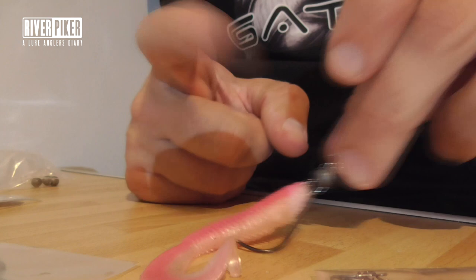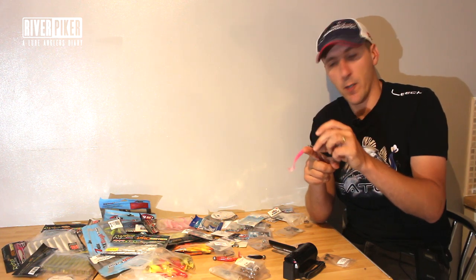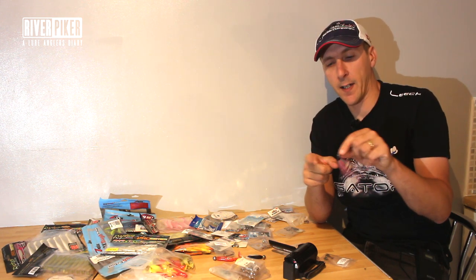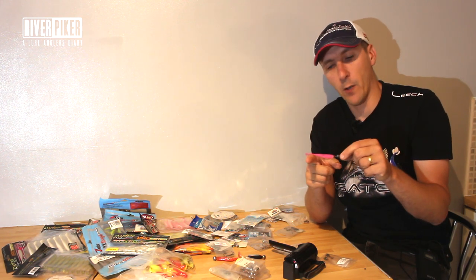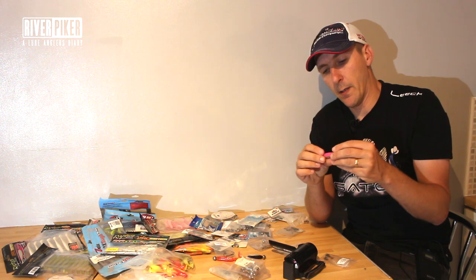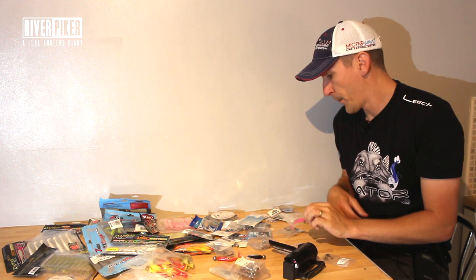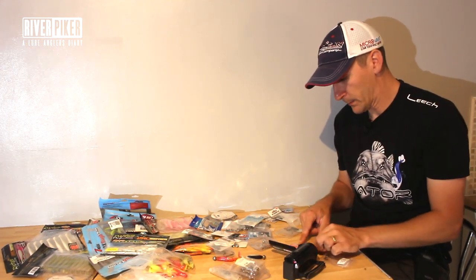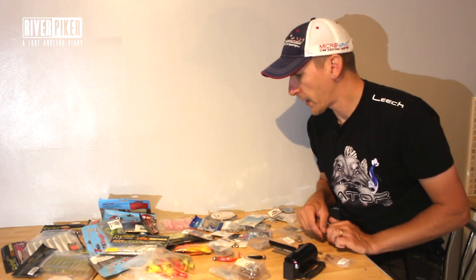With this weedless setup you can drag it over all sorts of objects. Don't forget the perch especially, but most fish, are living down there near those snags. If you can get that lure down into those snags and, well, 95 times out of 100 get it back, you've got to increase your chances of hooking up with the big fish because we all know that the fish are living around all these features. That's a great way to fish.